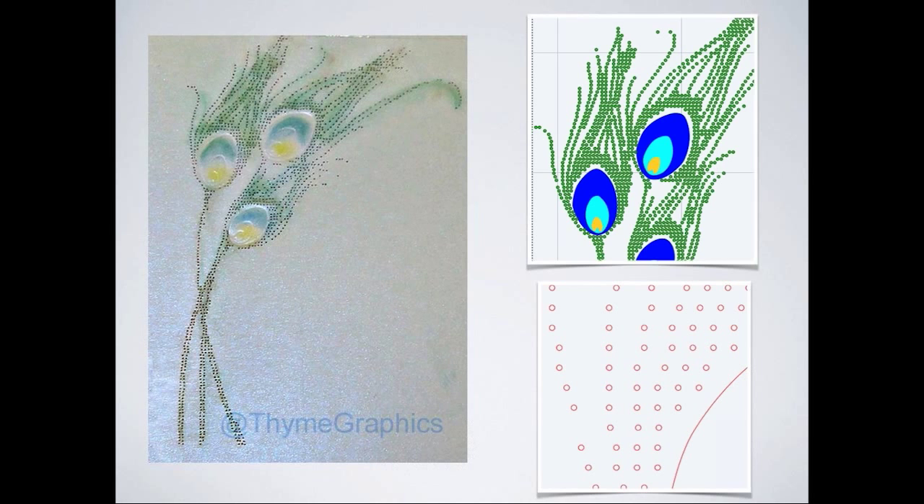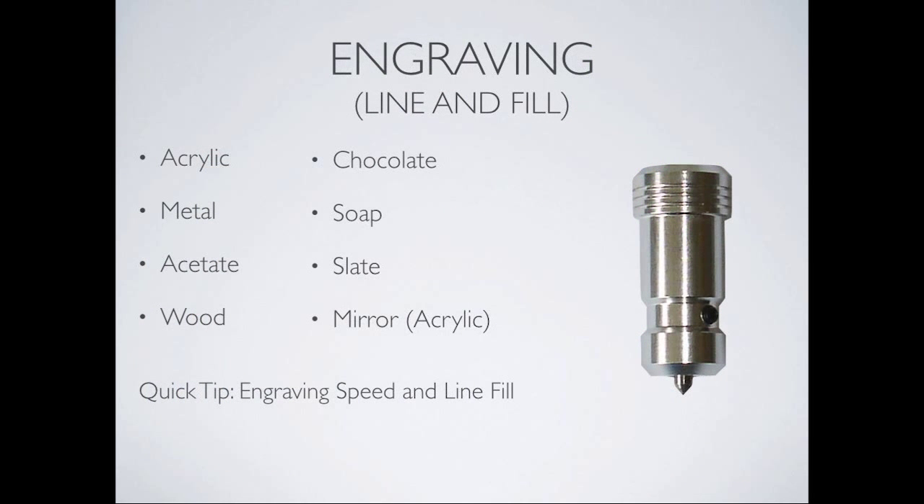The next tool is the engraving tool. Some of the things that can be engraved are acrylic, metals, acetate, wood, chocolate for chocolatiers, soap, slate, and acrylic mirror — using a diamond tip blade. The diamond tip blade lasts very well — after four years of engraving, mine is still in the same shape. Glass engraving is not recommended to do a lot of, as it's very hard even on the diamond and should generally be done with a rotary tool rather than a drag tool.